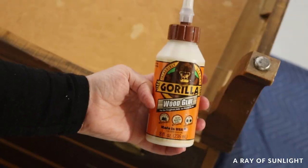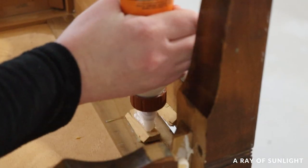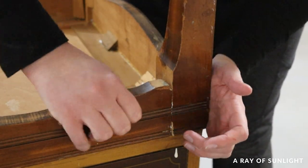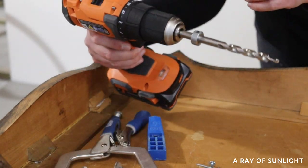I glued the base and put it back together how it was, and then I made it more durable by screwing the base into the dresser instead of relying on the glue and the wood braces that were holding it together before. I used a mini pocket hole jig to drill new holes into the apron, and then I screwed in the pocket hole screws.